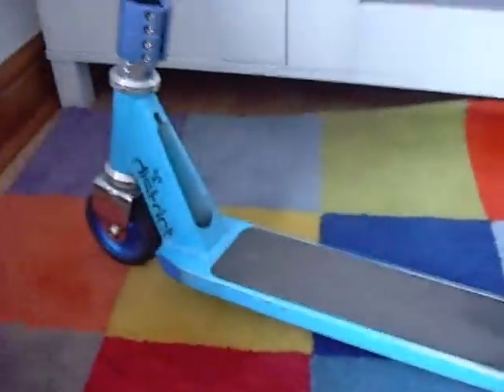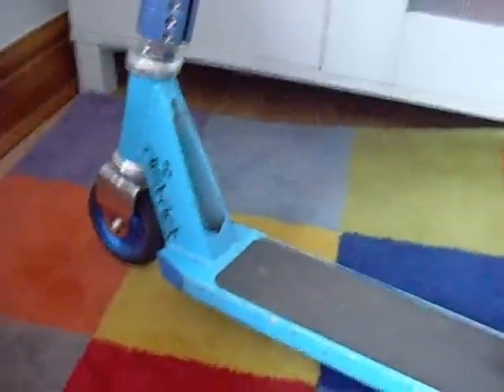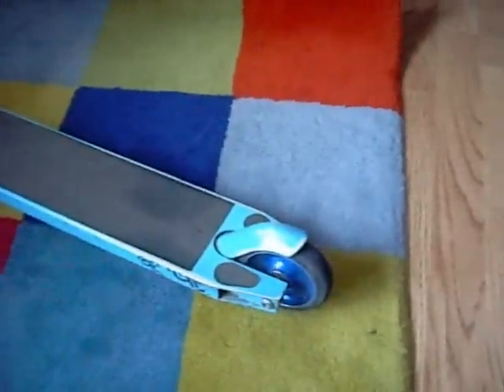What's up guys, just going to do a quick review on the District deck that I got from Skatehut for £59.99 a couple of months back now. It looks a really good deck, it's really clean and everything.